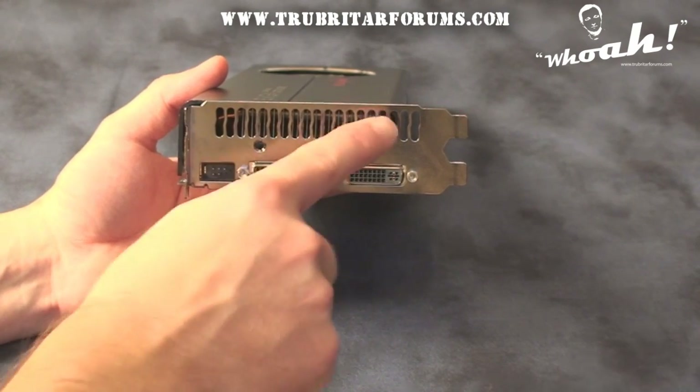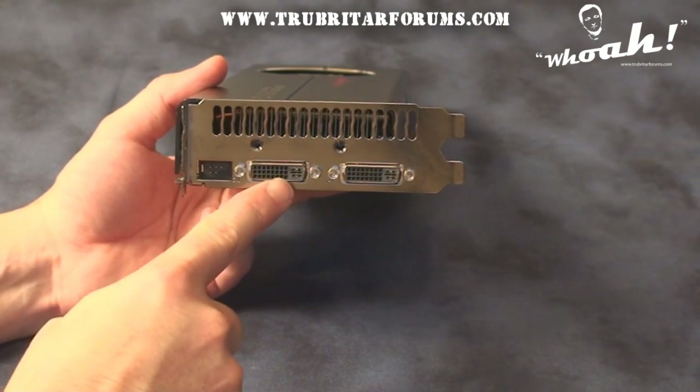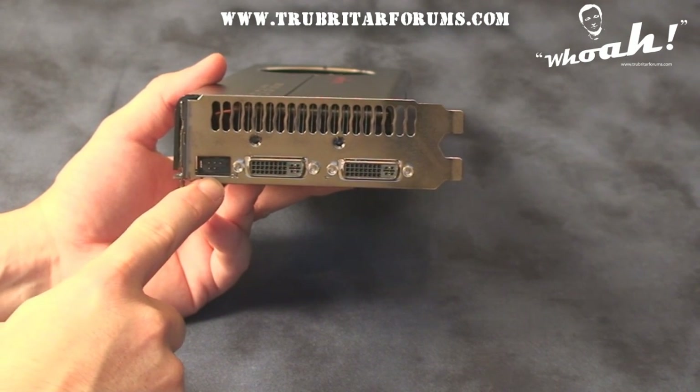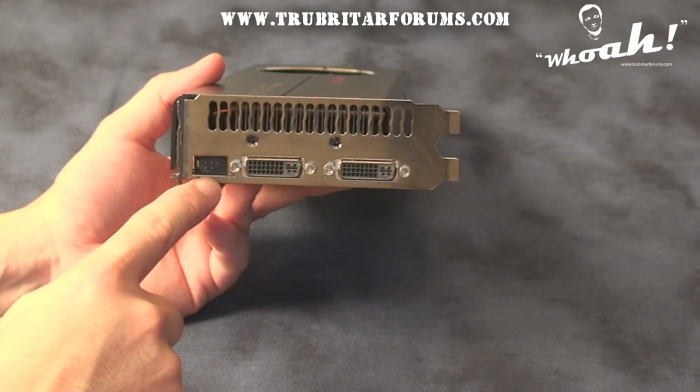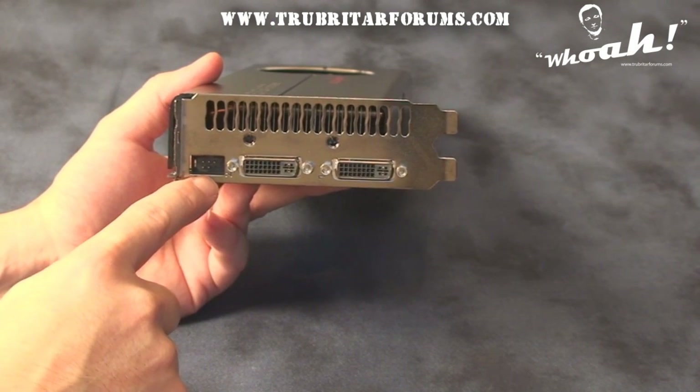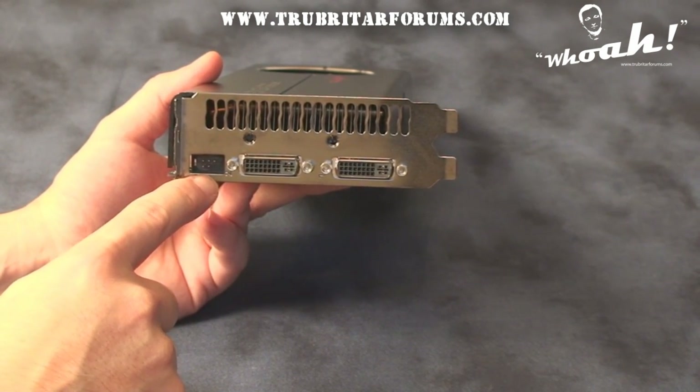On the back of the card we have this huge vent, two DVI ports, as well as an additional accessory port for the EVGA EVBOT. The EVGA EVBOT is a new accessory — it's a hardware overclocking tool that's yet to be announced by EVGA.